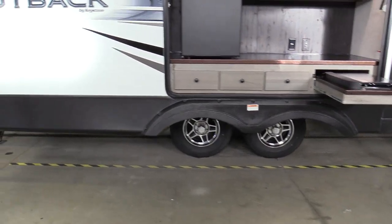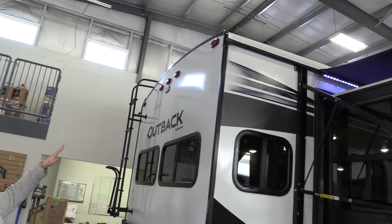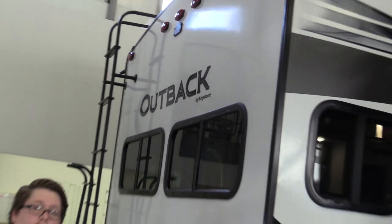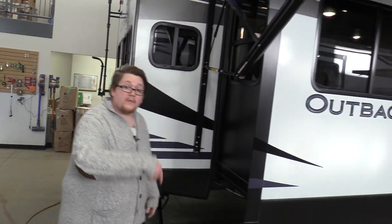Then to the back here, on these Outbacks they're pre-wired for a backup camera, full down cargo carrier, and a full ladder walk-on roof.